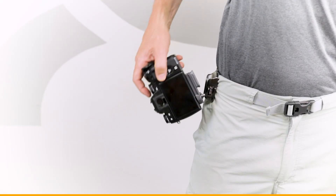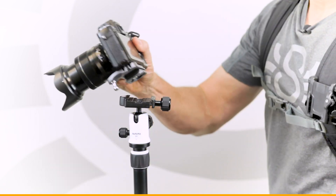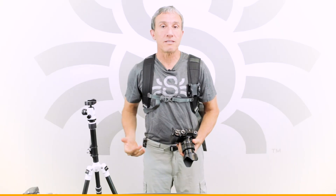Now better than ever, you can slide your camera out of the holster right into your backpack and then slide it right into your tripod — it's a really seamless operation.